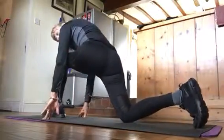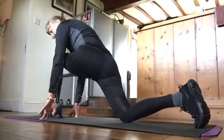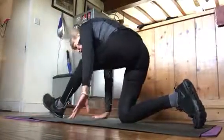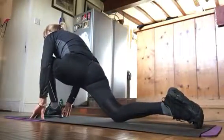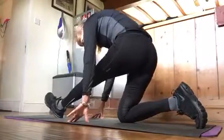Put one foot at the front. And then you rock forward and go back. Exhale. You go forward and exhale.